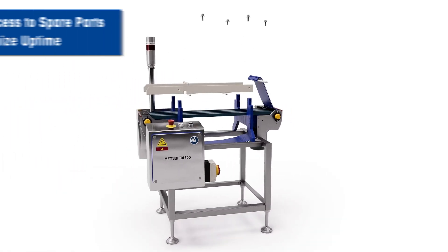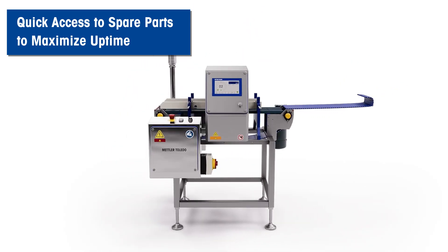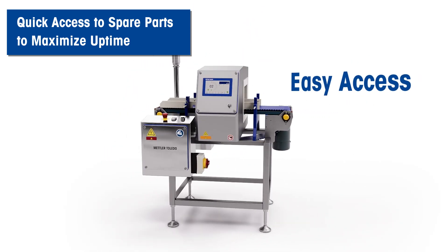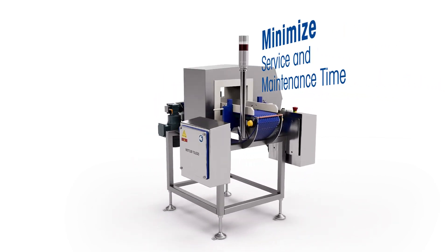The conveyors include a range of off-the-shelf components specified for alignability and ease of maintenance. They provide easy access, keeping service and maintenance time to a minimum whilst maximising uptime.